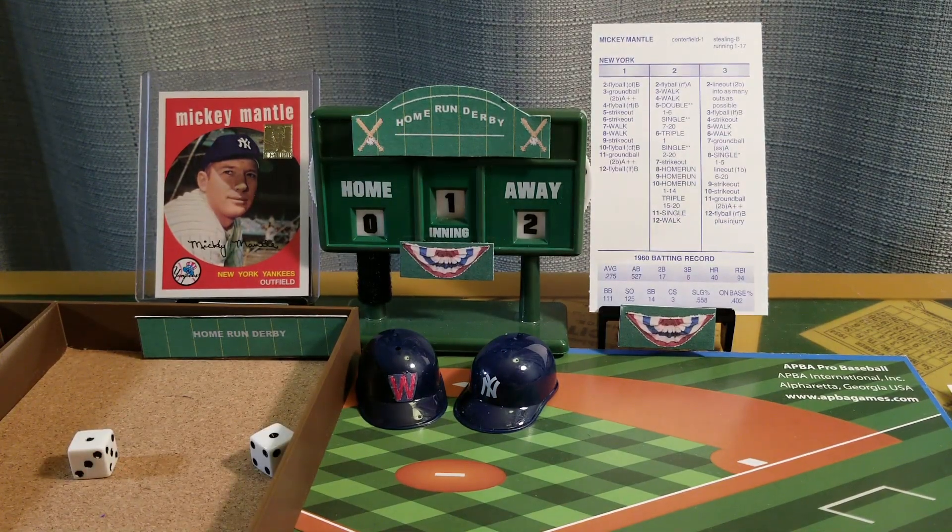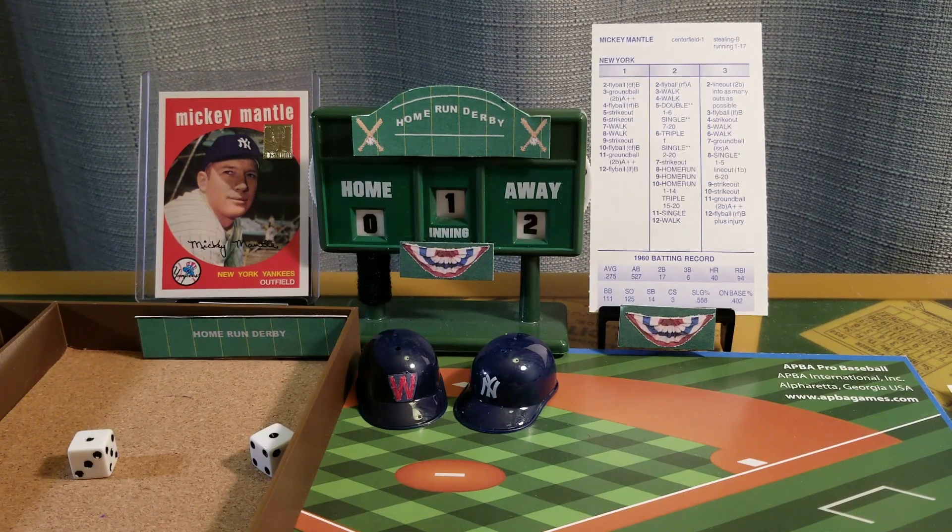Three outs. That fly ball to right field doesn't go — Mickey batting right-handed. We go to the bottom of the first. It's Mantle two, Lemon zero.